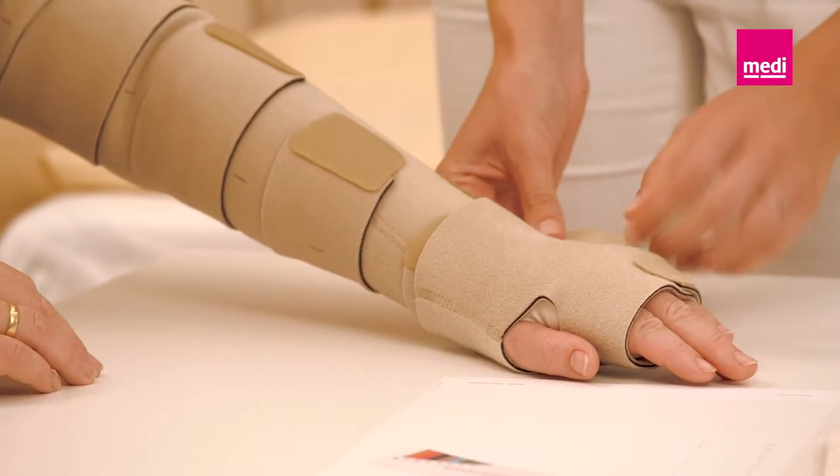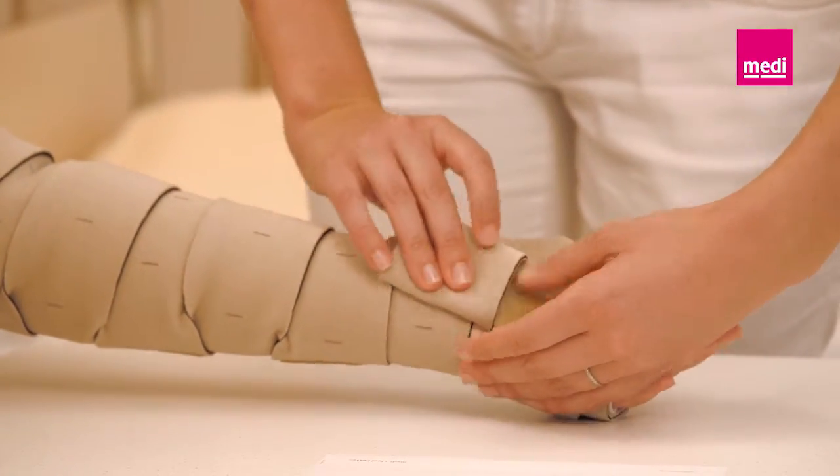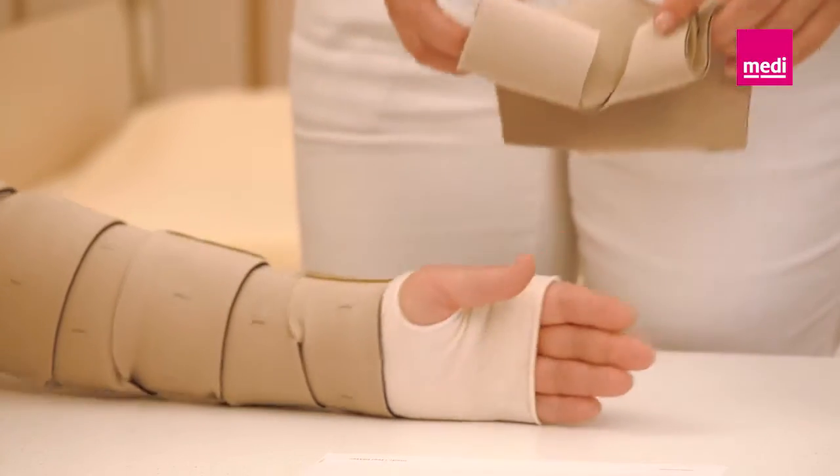To remove the hand component, detach all bands and fold each band onto itself to keep the hook tab lint-free. Slide the hand component off the hand.